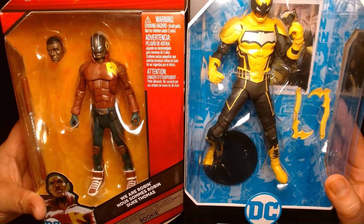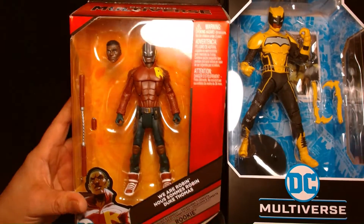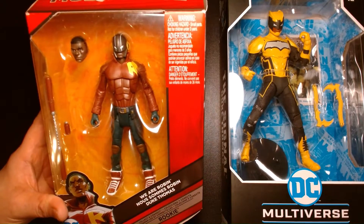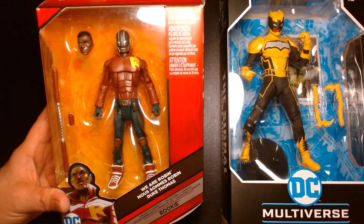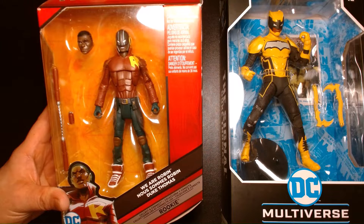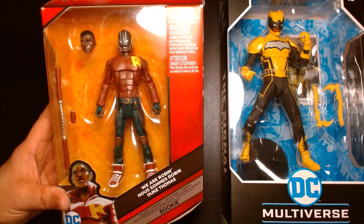I thought it'd be fun to do a double feature on this character. Duke Thomas is not a character most people are familiar with unless they read the comic books. He's kind of a character I consider part of the extended Batman family. For me personally, the core family members are always going to be Alfred, Dick, Jason, Barbara, and Damien. I would consider the extended family to be the more modern, secondary characters — like the Batgirls Casey and Stephanie, Batwoman, Huntress. Duke kind of falls within that arena, even though he's partnered up with Bruce in the past.